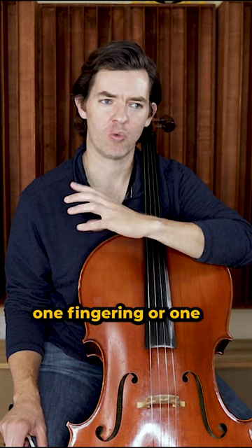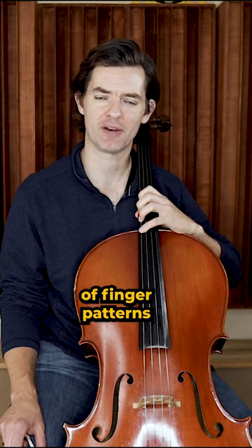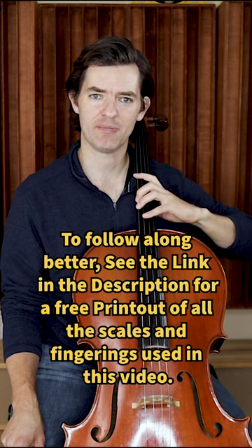One fingering, or one system of whole steps and half steps — one system of finger patterns for all major and minor scales. By having the same system, the same pattern,